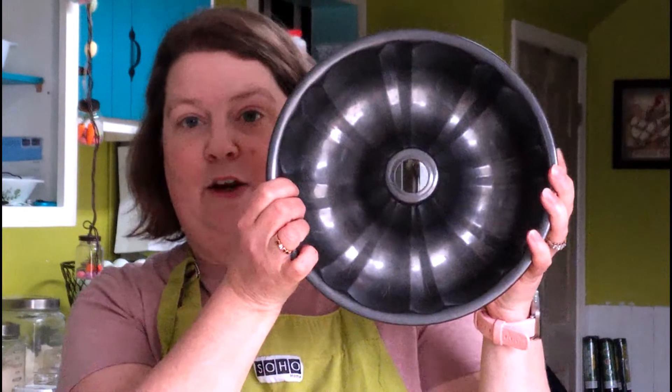The first thing I'm doing is preparing my bundt pan. The recipe says to take one tablespoon of melted butter and one tablespoon of unsweetened cocoa powder, make a paste, and paint the inside of the pan. I've never heard of doing that before — it's new to me. I really hope this turns out because I don't want to make a second cake.